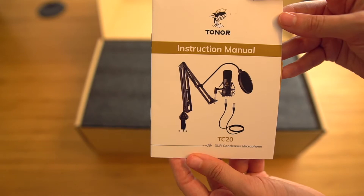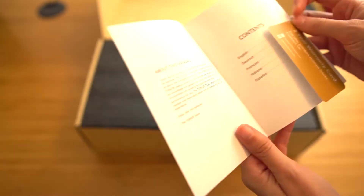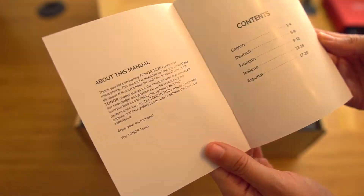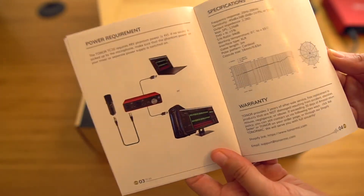The first thing we have here is the instruction manual, and upon opening it, we see that we have a two-year warranty card, which is always nice to have. In the instruction manual, you will also find some pictures on how to set everything up and things that you will need.